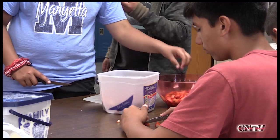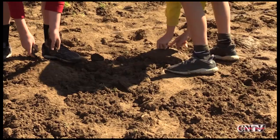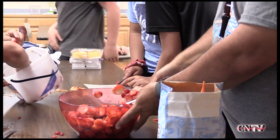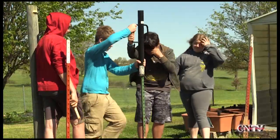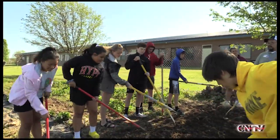They really enjoy just being out here and getting their hands dirty. There are some that have helped at home, but a lot of them have never grown anything in a garden. I learned how to plant and grow strawberries, how much water it takes to make them grow. When I get older I was planning on making my own garden. I think it's fun and it's a good learning experience for if I wanted to plant stuff and have a garden one day.